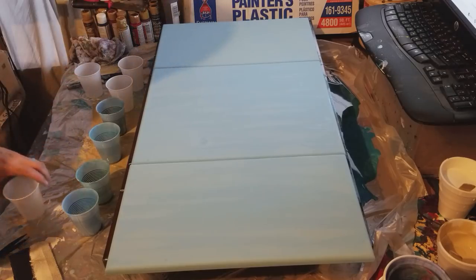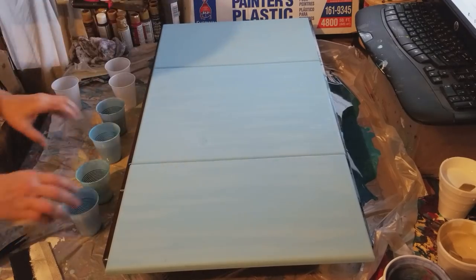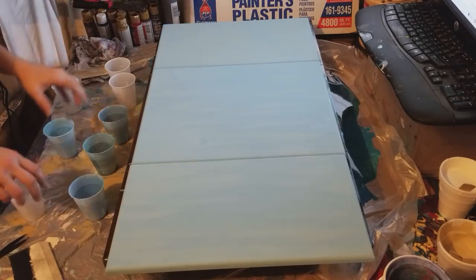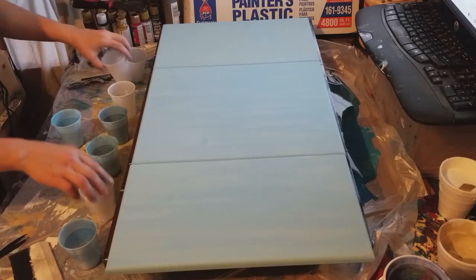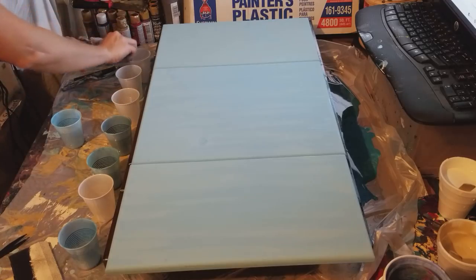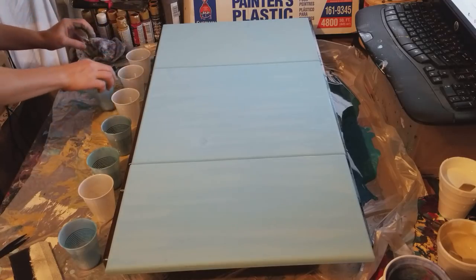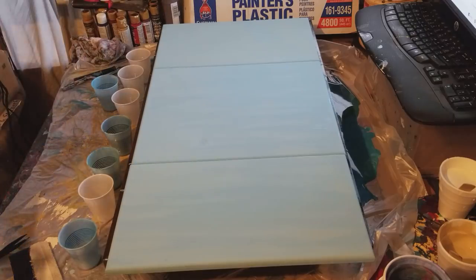This is going to be an eight cup dirty pour — we're going to do two, four, and two. It's all random pours because I want it to have depth and difference, not just look like one big piece. The mix is still just paint, Floetrol, and water, and I did add alcohol because I do want cells.